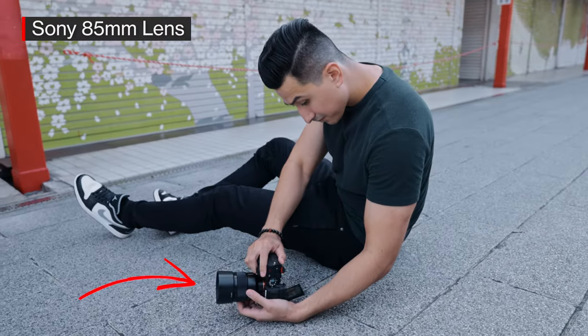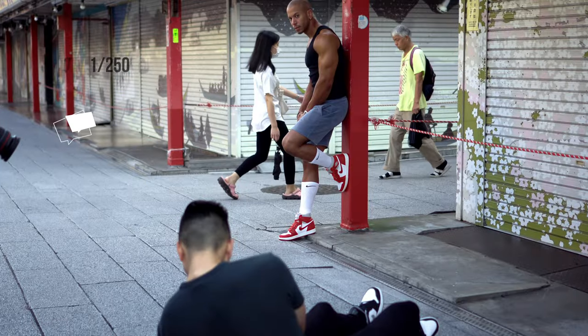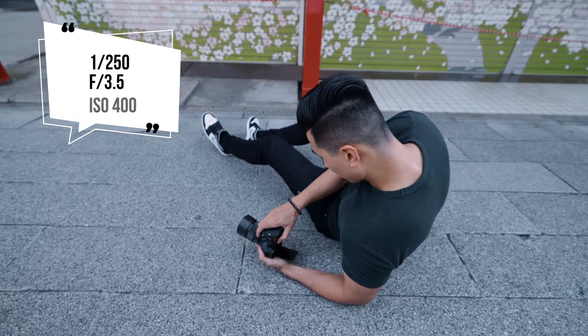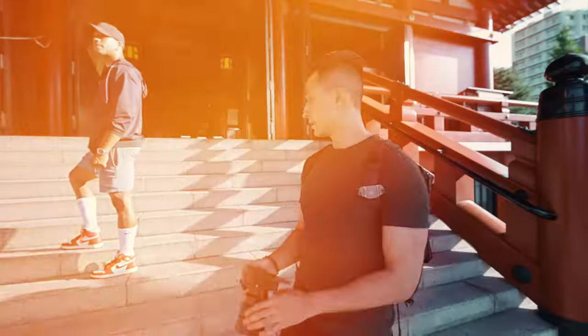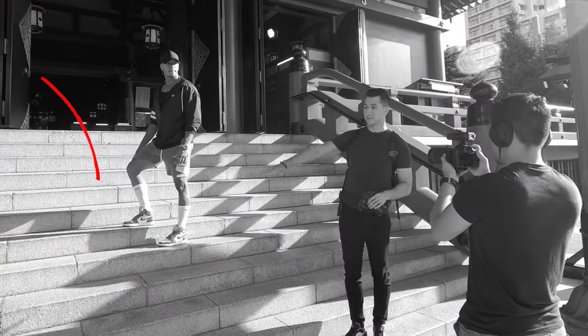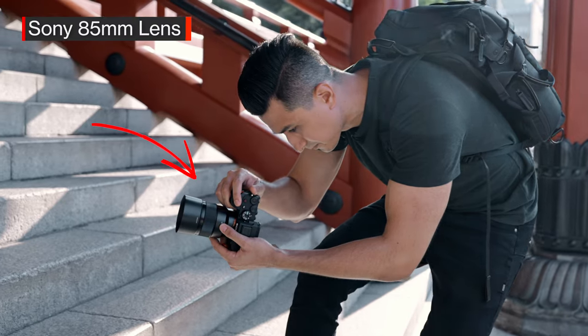Using the 85mm, we're just trying to color match with the red pillar and then the red sneakers. Shutter speed is 1/250, aperture F3.5. Pretty much we're still sticking with the red shoes, and we're going to use these stairs as leading lines and also just to add some texture to the background — still using the 85 millimeter.